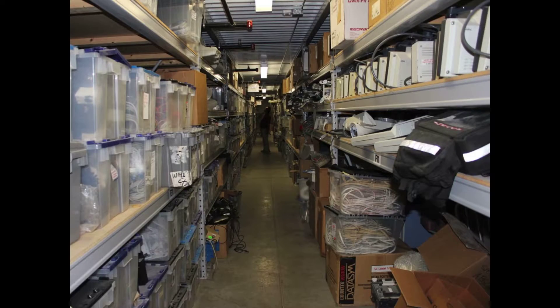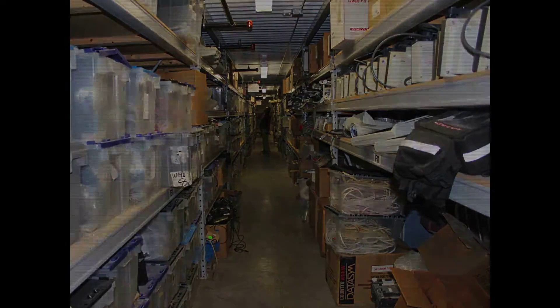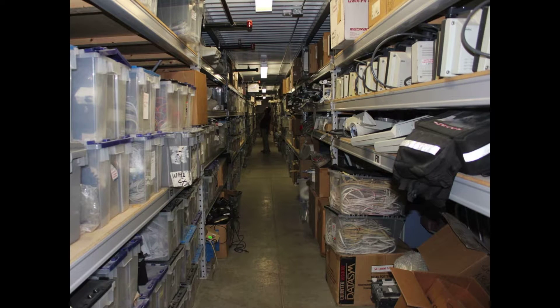We have one of the largest inventories of parts and equipment in the industry. This allows us to quickly repair and return units back to specifications.